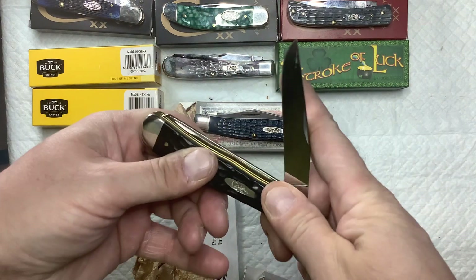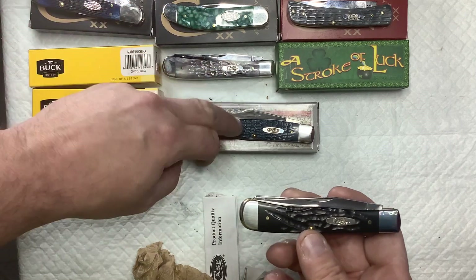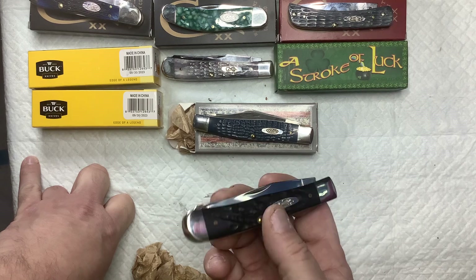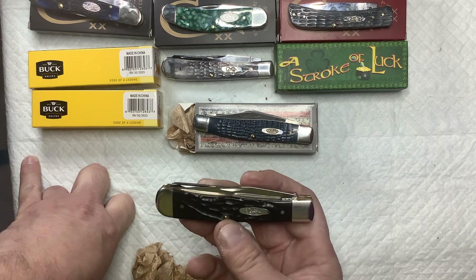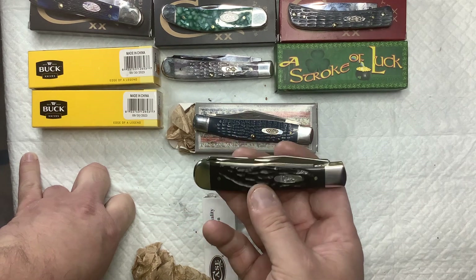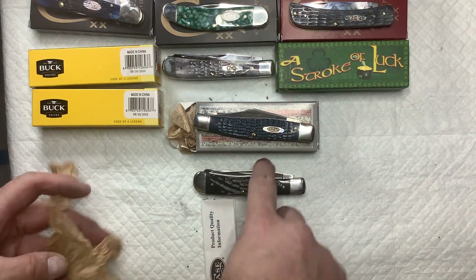Pete, the Jersey Knife Guy, said 'You're gonna get that bug' — and yeah, he wasn't joking. So far I've got one, two, three, four, five, this is six, and then I have two sod buster juniors — one I got from the Knife Doctor and the other one was from Amazon. Starting to build up the Case knives collection.